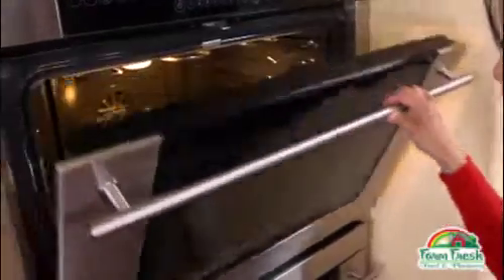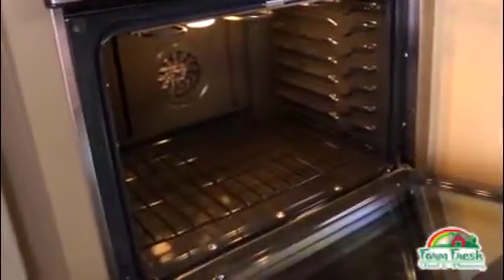Before we preheat the oven, let's put the rack as low as we can make it go. And now we're on to the stuffing.